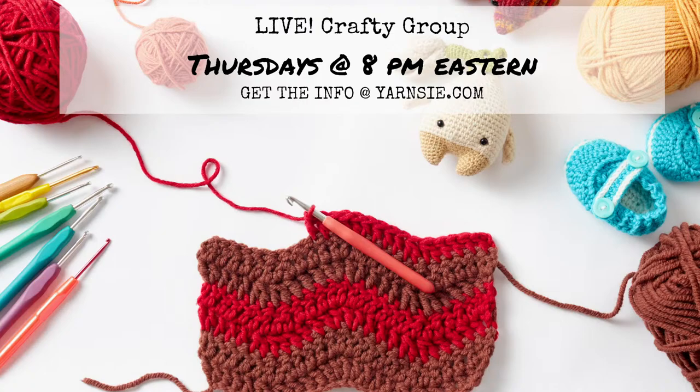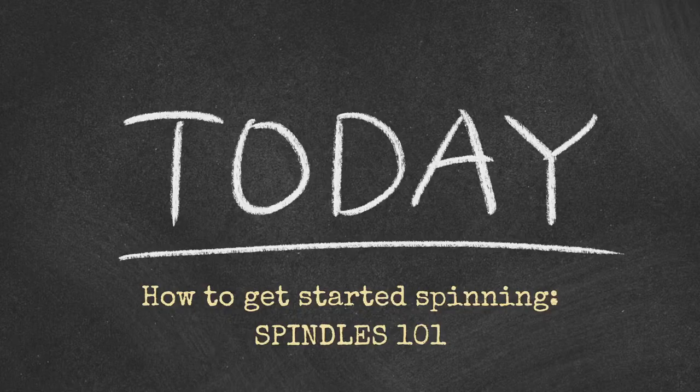On Thursdays, get crafty. It's time to pull out those projects that have been in time out. Come one, come all — Thursday nights at 8 p.m. Eastern, any craft goes. Get the link at yarnsy.com. Today, we're talking about how to get started spinning.